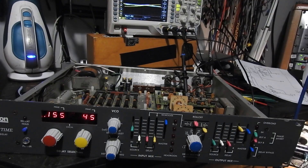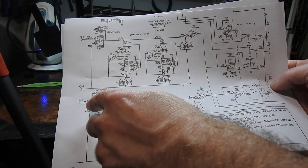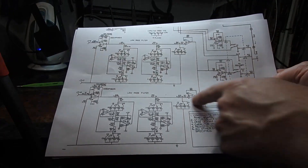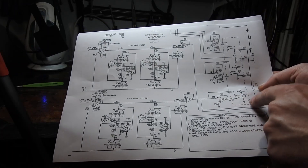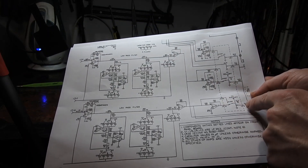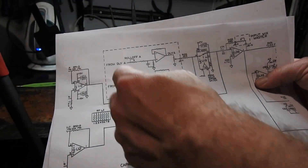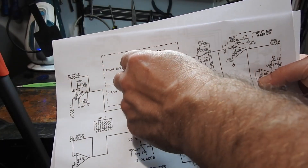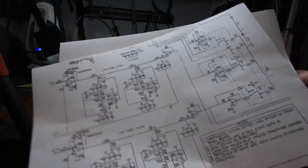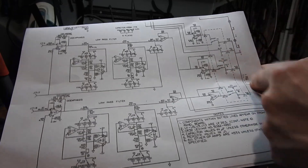So let's have a look at that. Those two delays come off the daughter board on this connector here, go through a de-emphasis stage and a low pass filter. There are a couple of op amps here that feed to these op amps, and this section in the dotted line goes on to the front panel. The signal then goes to the roll-offs and onto the low pass filters. A good place to start would be to check this op amp before it heads off to the front panel.